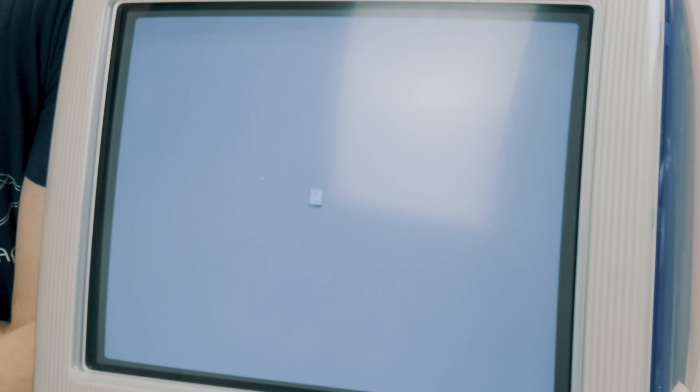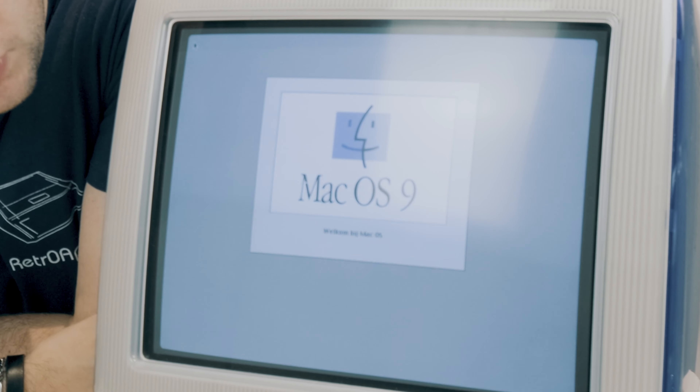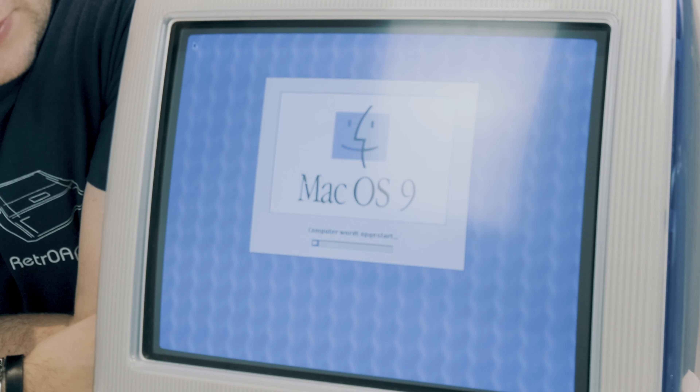We've completely set up the iMac G3 and plugged in the iSub, so let's power it on. It's showing the Happy Mac icon and booting up to Mac OS 9. It says 'Welcome' — it's in Mac OS X in Dutch.